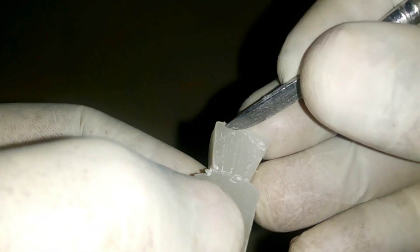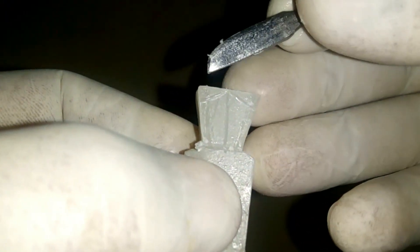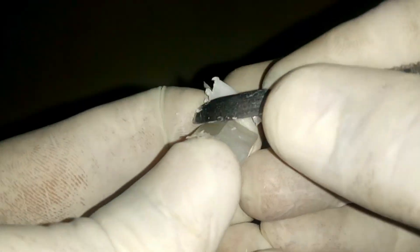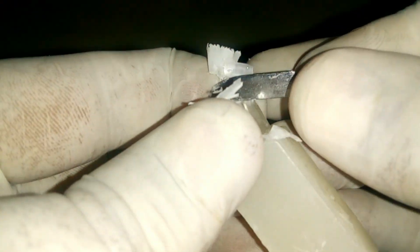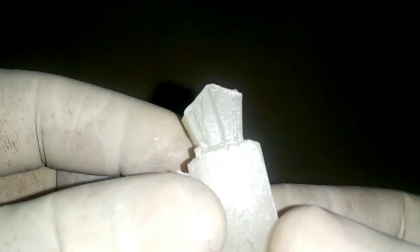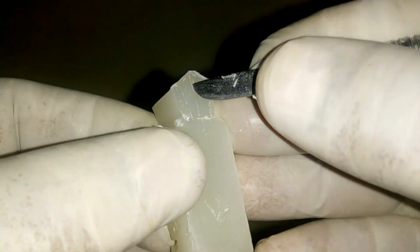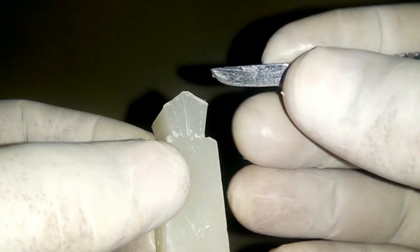Then I am going to draw two oblique lines from the midline towards the mesial and distal surfaces. Then I am going to remove the wax on the other side of the crown like this. I have now reduced the wax on both mesial and distal surfaces.